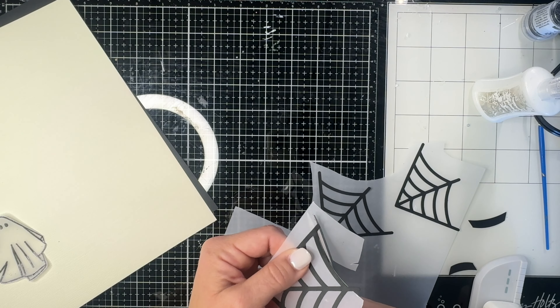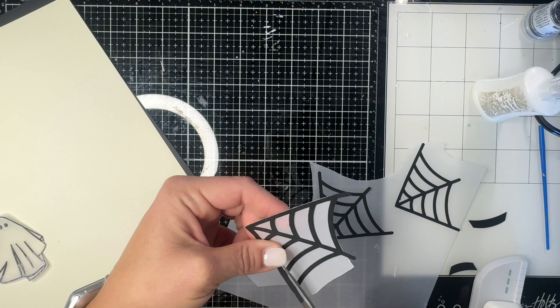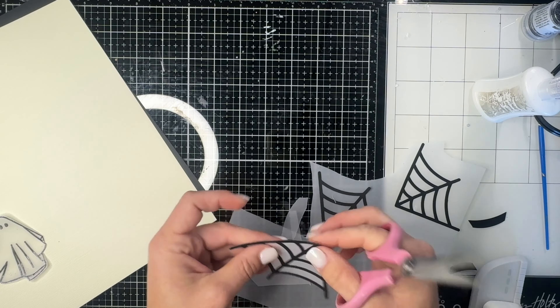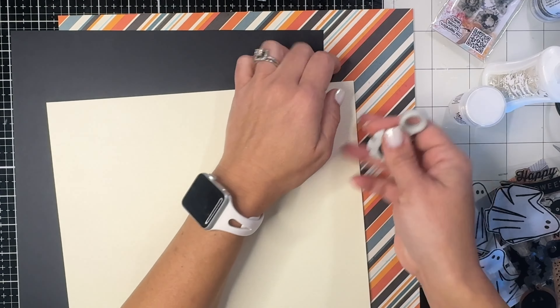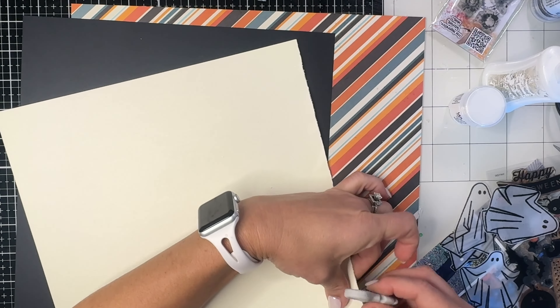I'm using my new Nouveau fine tip on the bottle — I just got it and it's really nice. It allows not very much glue to come out, so I think it will last a while, and it's not going to dry out or gunk up the top of the bottle, which is a problem I've had in the past.